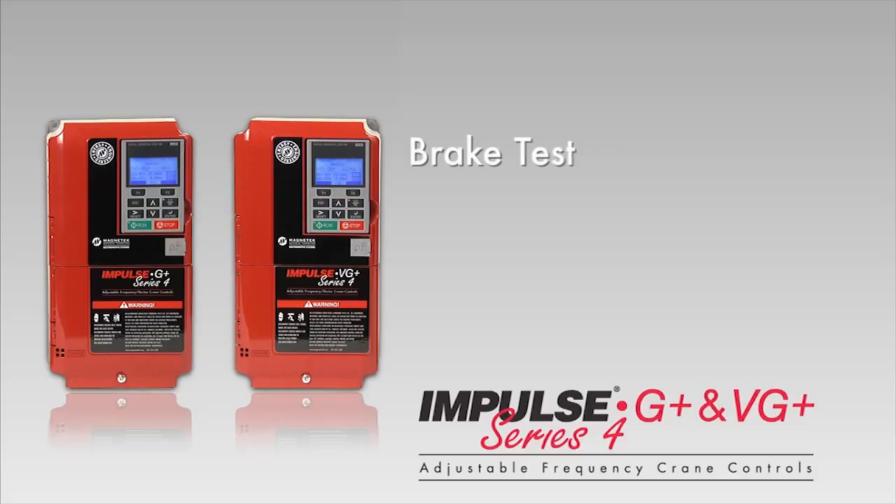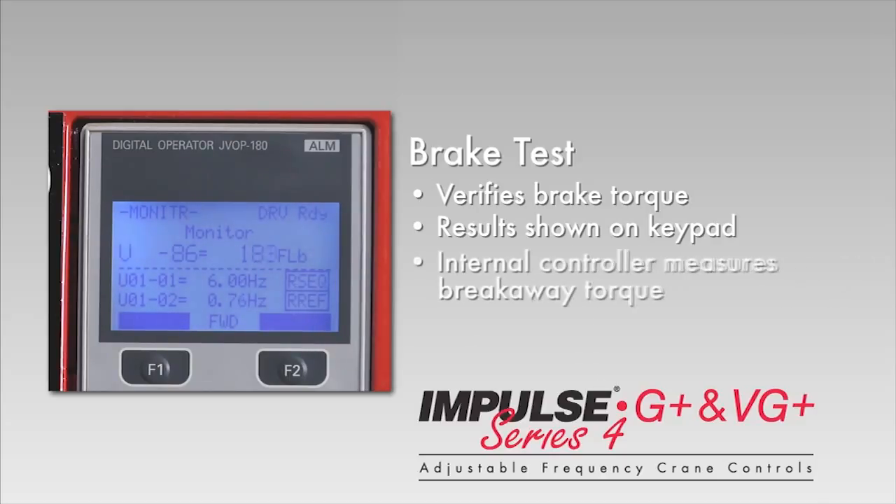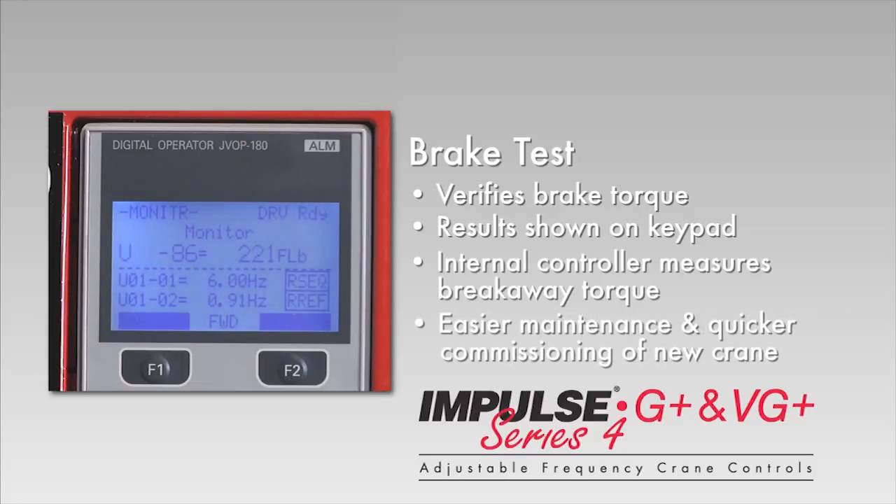The brake test feature verifies brake torque at the flick of a switch, with the results shown on the keypad. The drive's internal controller measures the breakaway torque, providing easier preventive maintenance and quicker commissioning of a new crane.